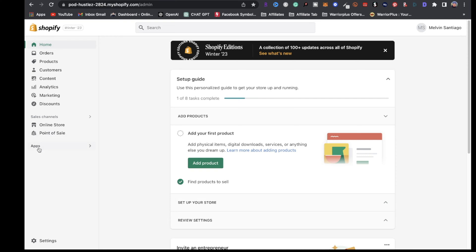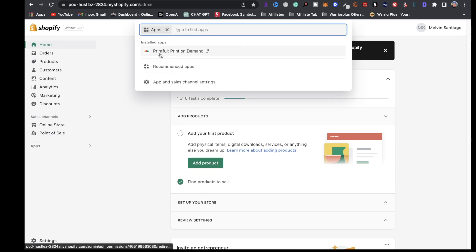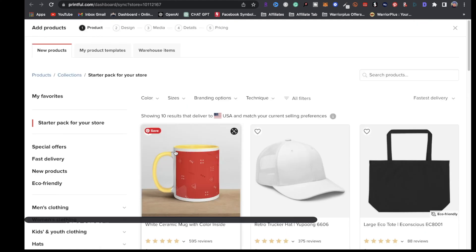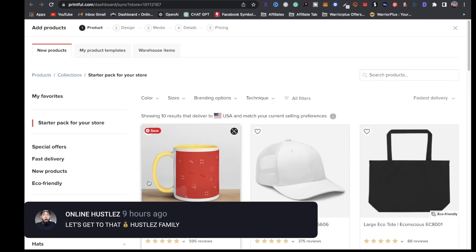Now let's move on to the fun stuff. Once you're on your dashboard, click right here where it says Apps and search for an app called Printful. Once you install that app and sign in, you'll be brought to a page that looks like this. All you simply want to do is click on start designing.